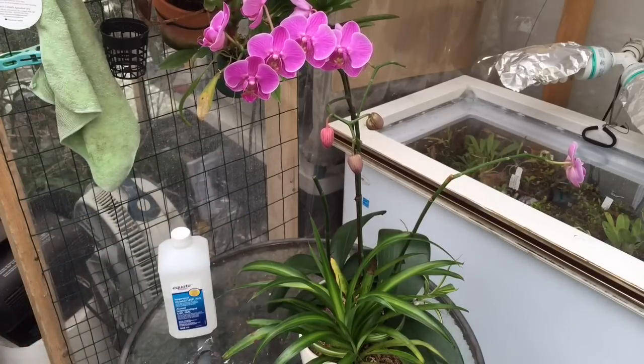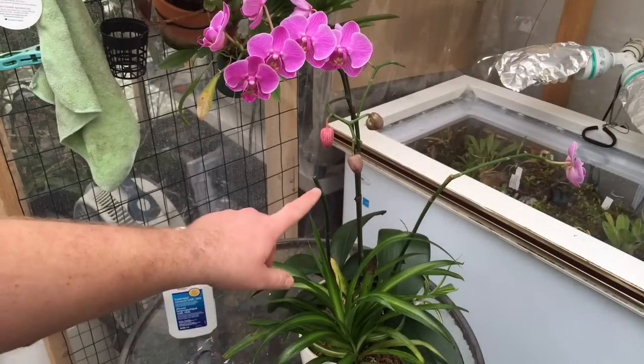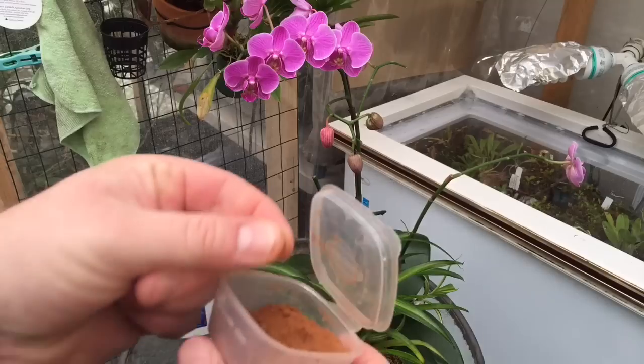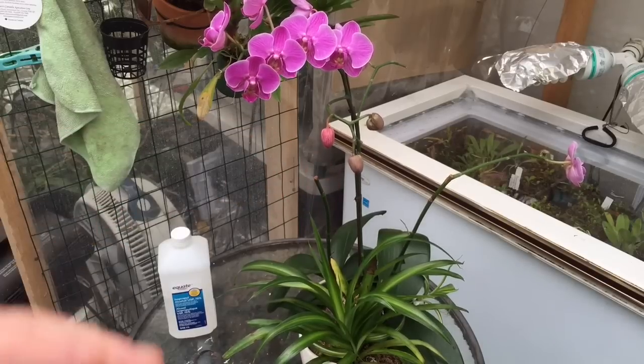I've grabbed a little container of cinnamon from the greenhouse. Since this is a nice green cut — compared to the other dried cuts — I'm going to apply a little cinnamon to it, which helps stop bacteria from getting in. Just a pinch right on the moist cut end. It may or may not help, but it can't hurt. If you're not using totally clean scissors, it's one less chance of infection.